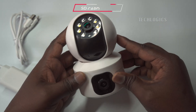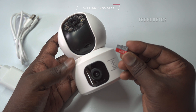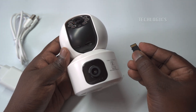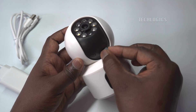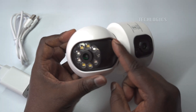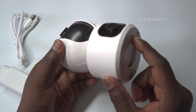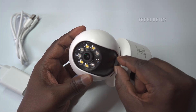Memory Card Installation. Before installing or removing the memory card, ensure that the camera is powered off to avoid damage to both the camera and the card. The microSD card slot is located on the bottom of the rotating lens. To access it, gently lift the camera lens upward. Insert the memory card as shown in the video, ensuring it fits securely in the slot. The camera supports microSD cards up to 512GB.